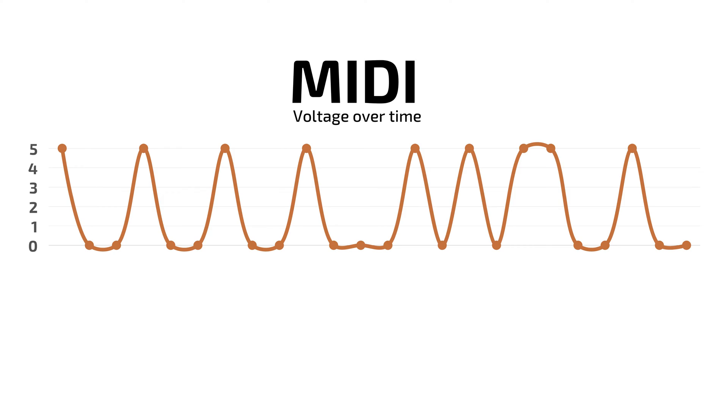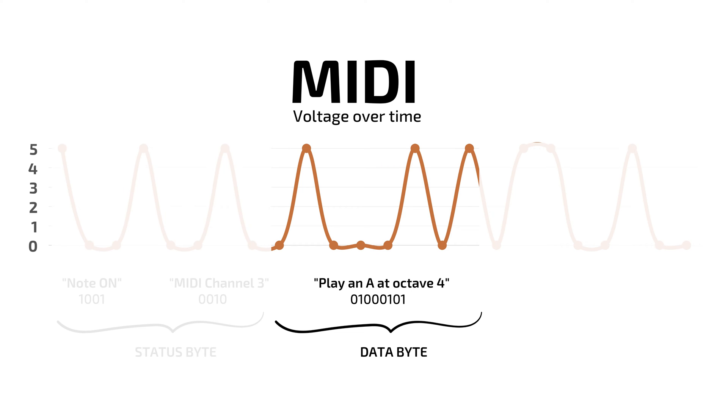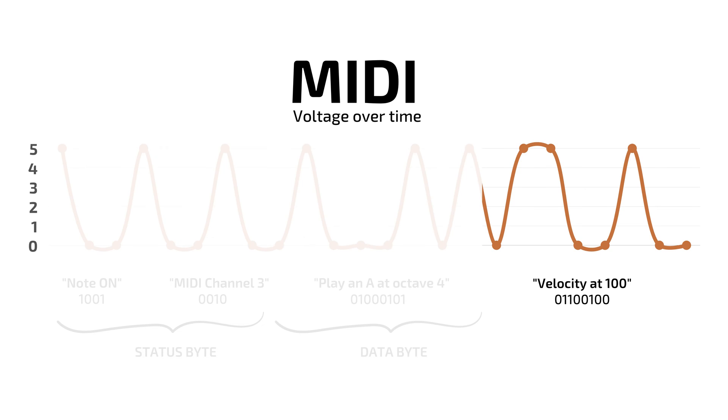A C4 in MIDI, for instance, would look like this. It's made up of a couple of parts: a status byte, which tells the receiver that it's a note-on message, as well as the MIDI channel we're on. The MIDI channel lets us control multiple devices using one controller. The second byte tells the receiver what note number is being triggered, and the final byte tells the receiver how loud to play that note — this is also called velocity. There are a lot more other types of MIDI messages, but I'm sure you can find videos by other people who could explain those concepts better than me.